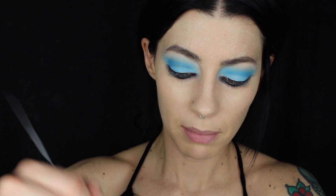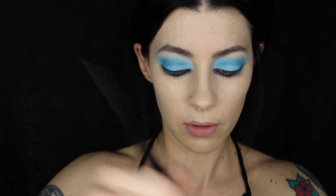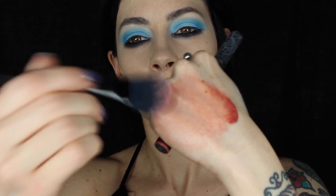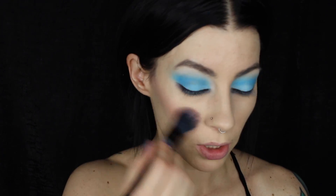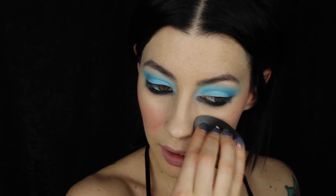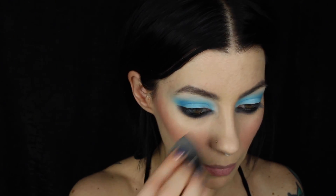Before going further with the eyes, I'm going to do the cheeks. I'm taking Lolita 2 Everlasting Liquid Lipstick and mixing it with two pumps of the Everlasting Primer to create a really pretty sheer blush. I'll apply that right on the apples of the cheeks and upward to the cheekbones, then use the Beauty Blender to buff along the edges so it melds into the skin.